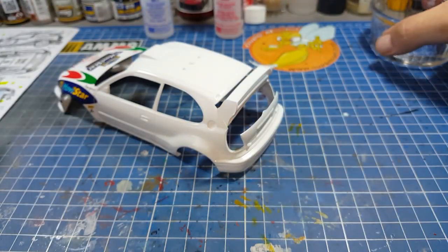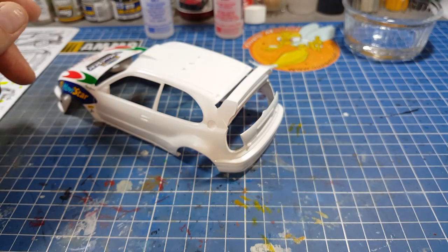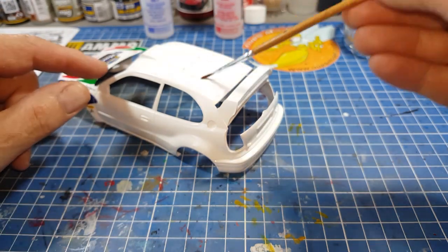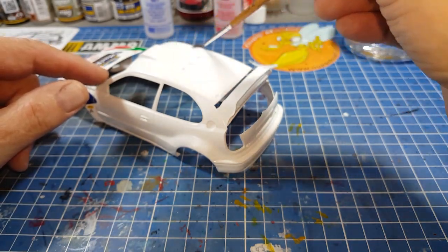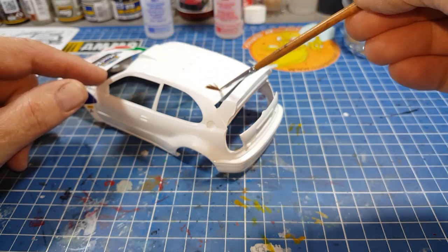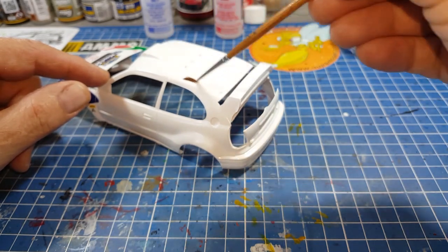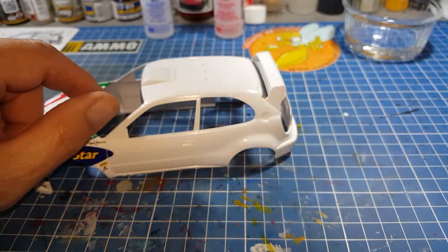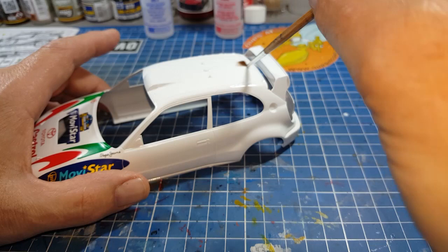Ça change un petit peu des montages, ébavurages de pièces et collages — j'essaye d'alterner pour que ce soit pas trop monotone pour vous. Je vais commencer à badigeonner le toit de micro set pour qu'il y en ait pas mal et que ça puisse glisser sur la carrosserie. Le problème, si vous n'en mettez pas assez, ça va accrocher, et c'est là où vous cassez le décalque. La boulette chez Thierry, elle est pas trop loin.